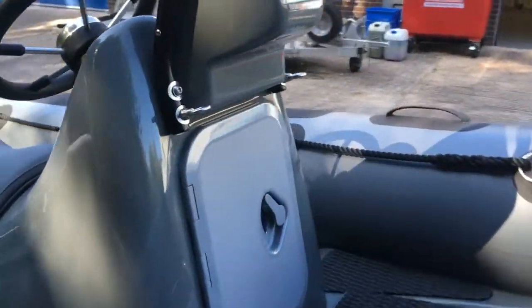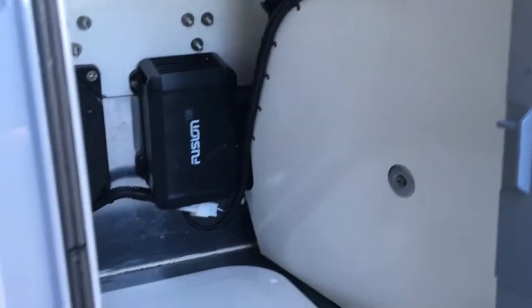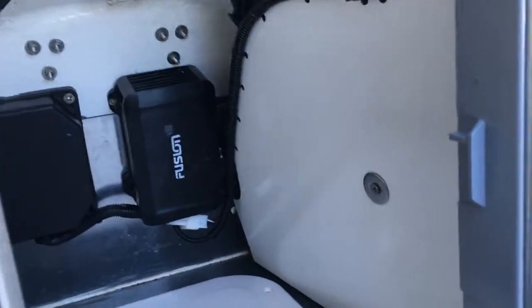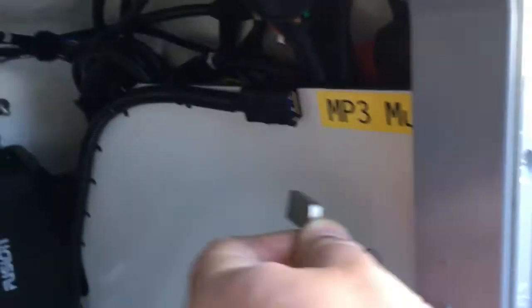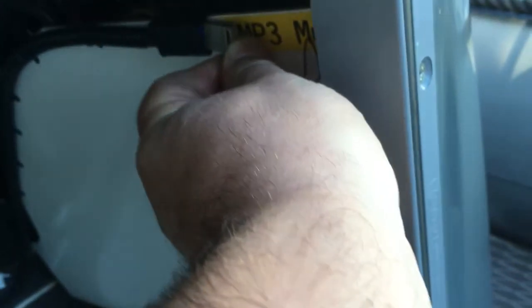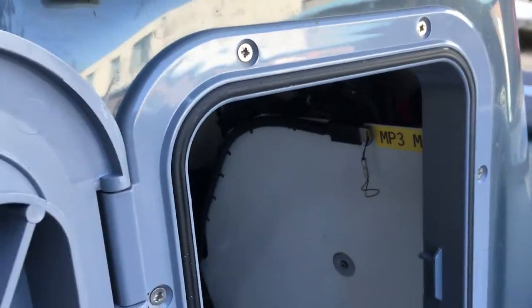Let's have a quick look at the infusion system. There you go, that's mounted there. And up here — so instantly that picks up the file it was playing. It's left on USB.